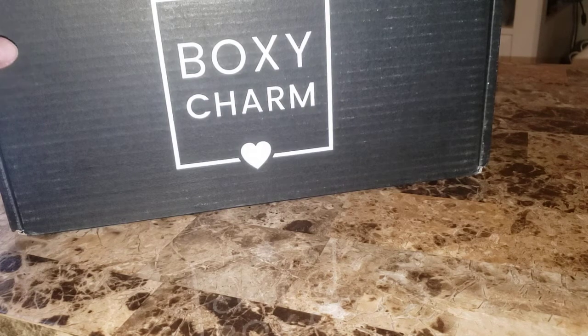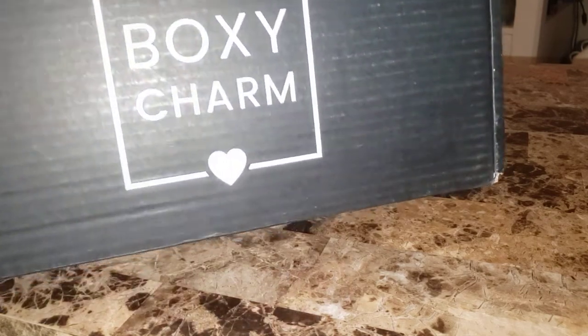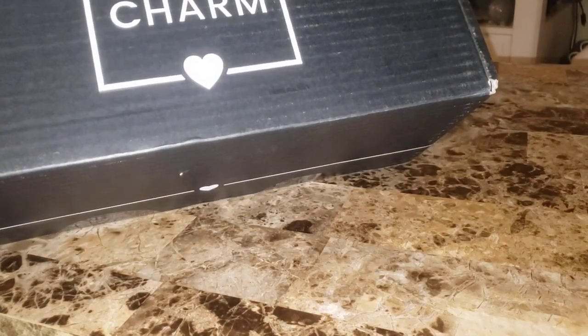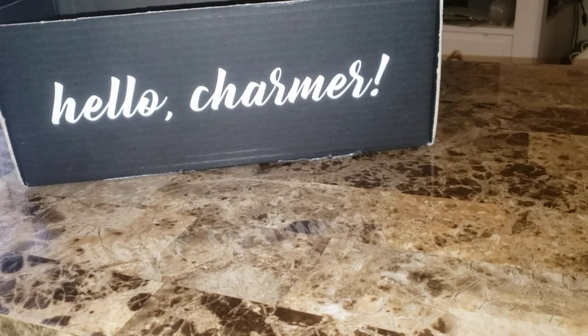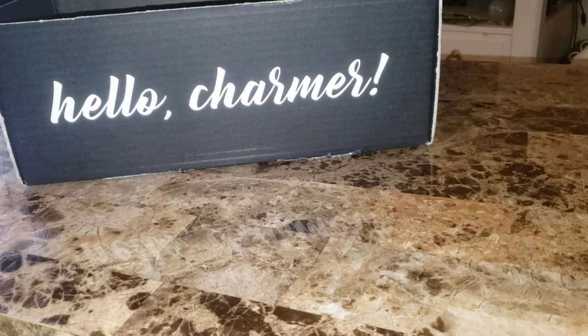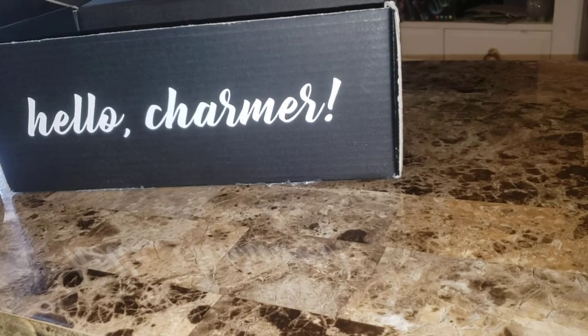So let's dive in and see what I got. I'm gonna move the box out of the way so I can open it and show you guys. I took everything out of the box to sit beside me and then we will fill the box back up. I'm looking for my card — okay, I found my card.